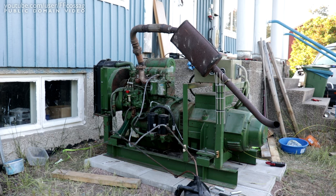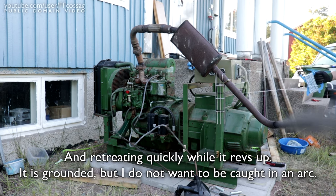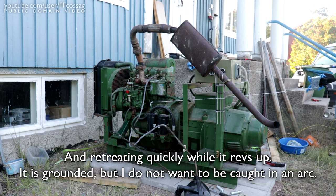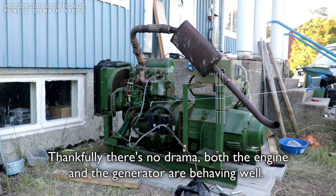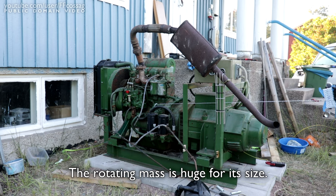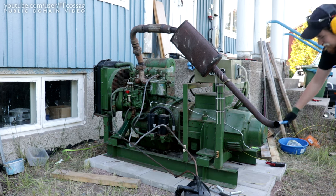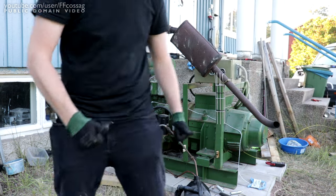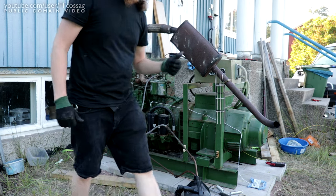Let's give her another go — maybe let it start this time. That was a much more controlled first start. Beautiful. The exhaust didn't fall off. Yay.